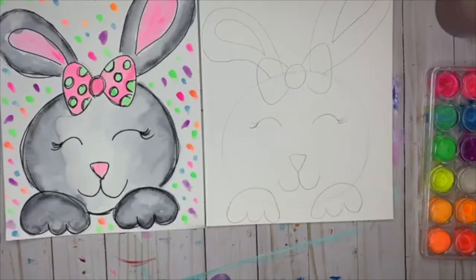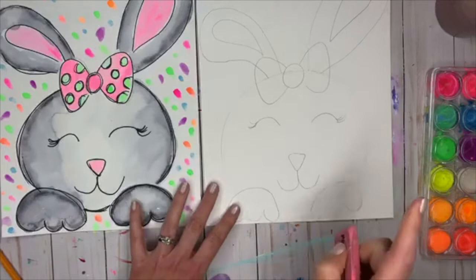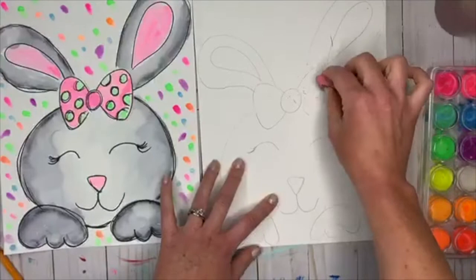At this point, look and see if there's anything you want to change — an ear you want bigger, an eye you want to change, a face you want to make fatter. Make those changes now. Then grab your eraser and erase a few places: erase behind the bow where the ears would be hidden, and erase inside those hands where the face line goes through.